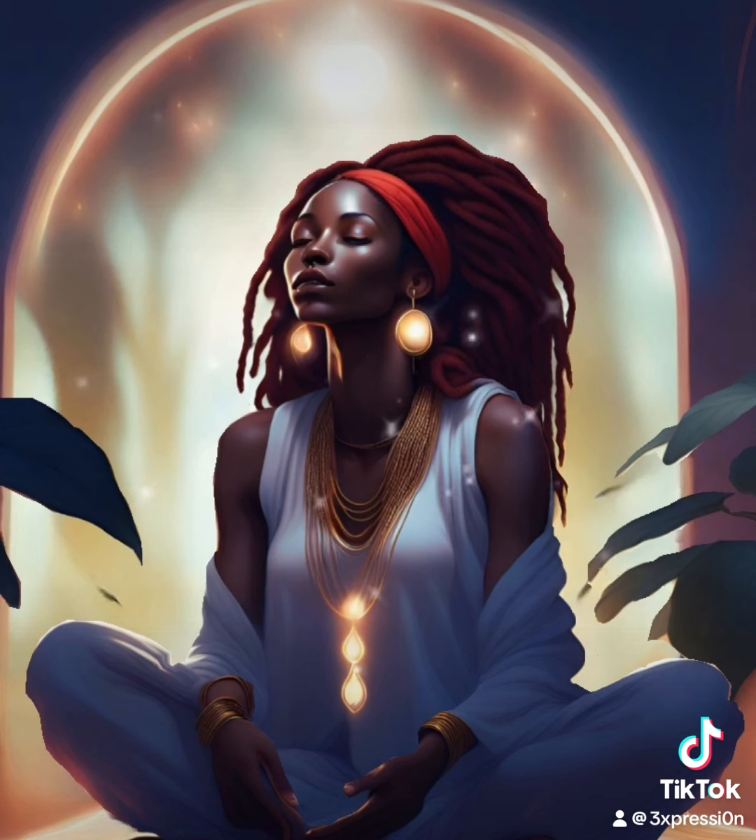Now moving down to your thighs, knees, calves, ankles and feet. Allow each part of your body to fully be immersed in the sensation of relaxation. Feel the connection between your body and the earth beneath you, and really allow yourself to surrender to this moment of stillness and peace.